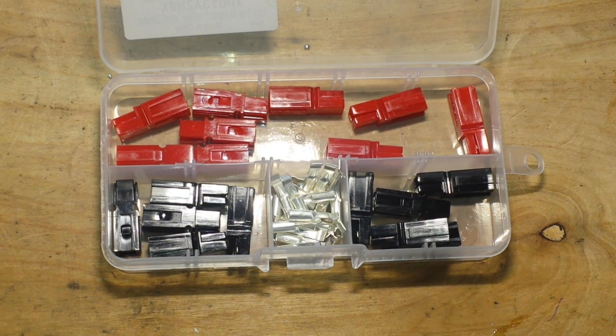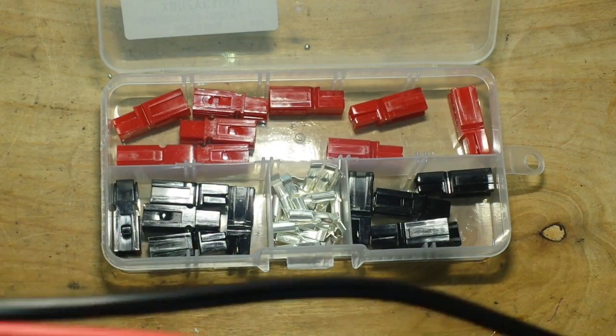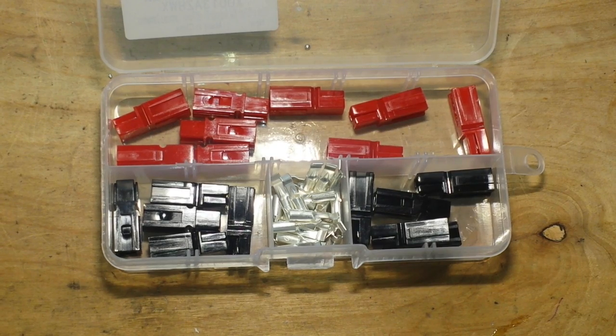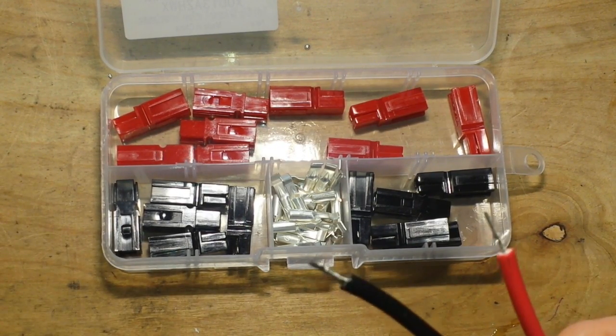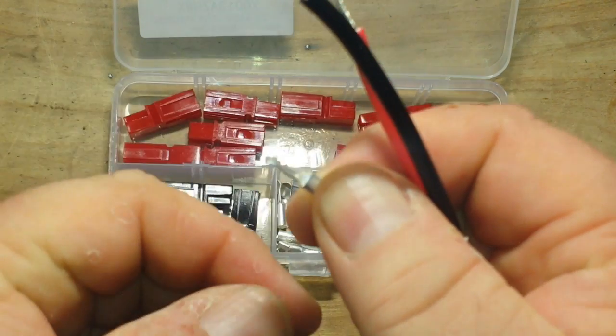Anderson Power Poles are also used in MCOMM and things like that — they're basically the standard. I have my sealed lead acid battery that I want to use with my portable radio. For the sealed lead acid battery I just have these little crimp-on connectors, which would work fine, but to connect to the radio which has Anderson Power Poles on it, I'm going to put Anderson Power Poles on this wire and we'll be good.